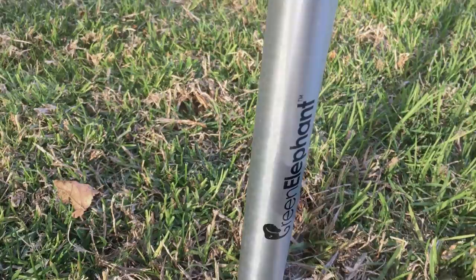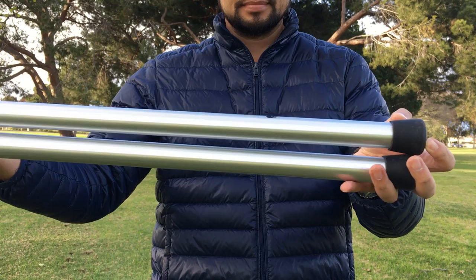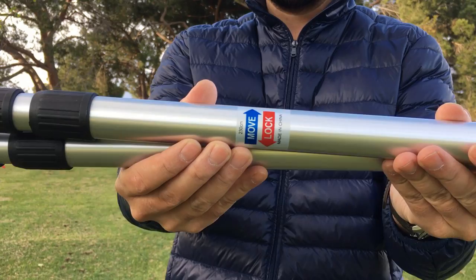Hey guys, this is David and today I have a review of these poles that you can use with your tent, your tarp, or an awning. This is by Green Elephant. These poles are made out of aluminum and they're telescoping, so they adjust from 7 feet 6 inches all the way down to 3 feet tall.